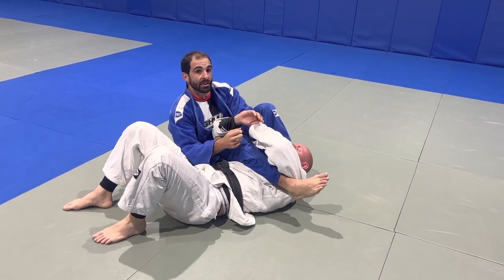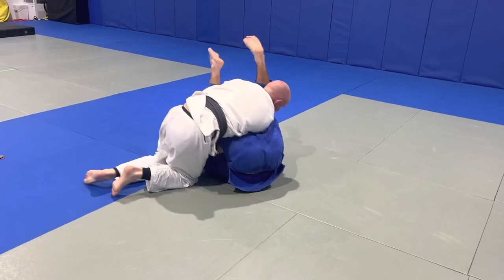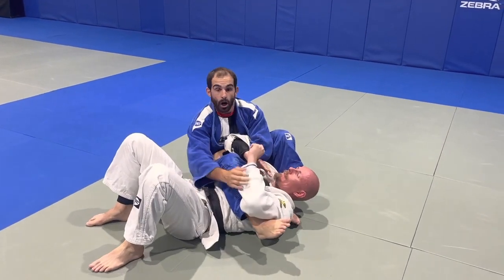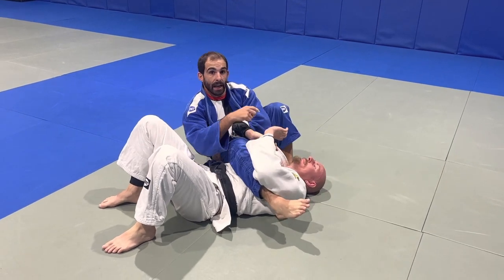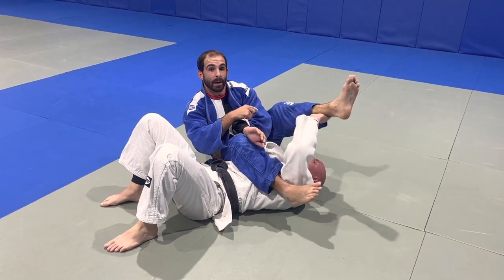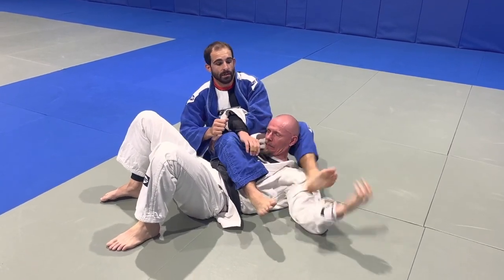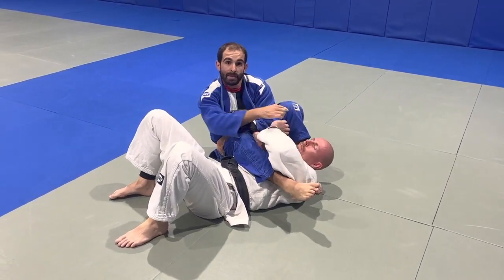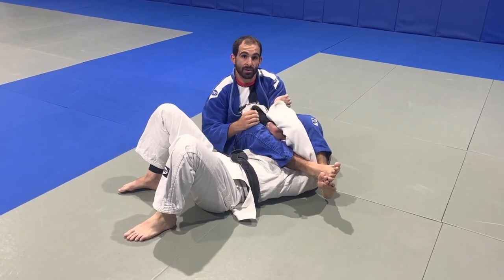If you don't do that and you just step over his head, he grabs your leg, puts it under his head, and now I've lost my Taneshiogitami. So it's really important when you roll and your shin's behind your partner's head that you keep his other arm busy as you establish this control position. Now you can work on releasing his arm.